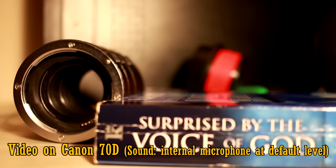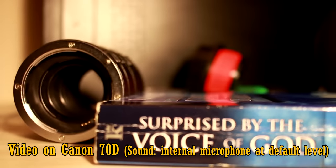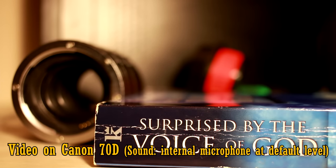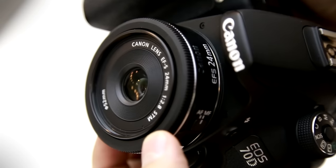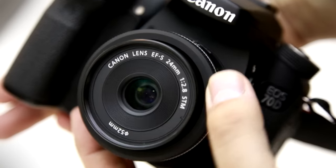Here it is working while I record video. As you can see, the STM mechanism changes focus very quickly and efficiently. Thankfully the motor's buzzing noise is barely audible, even on the camera's built-in microphone. Overall, the lens is built very nicely indeed, being small and handy, and working without any problems.